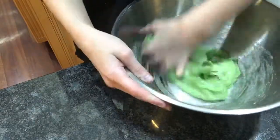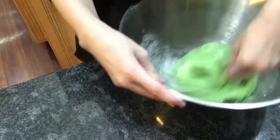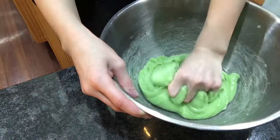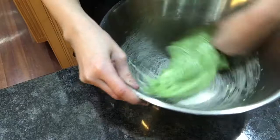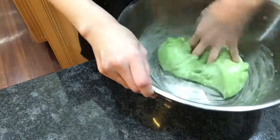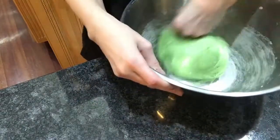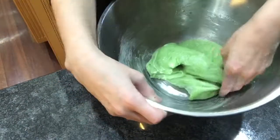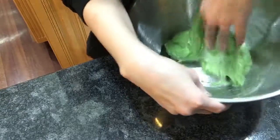You could use baby oil to fix your hard slime. You can use water. You can use glue, obviously. And you can use gel deodorant. Those are all the methods I know about.